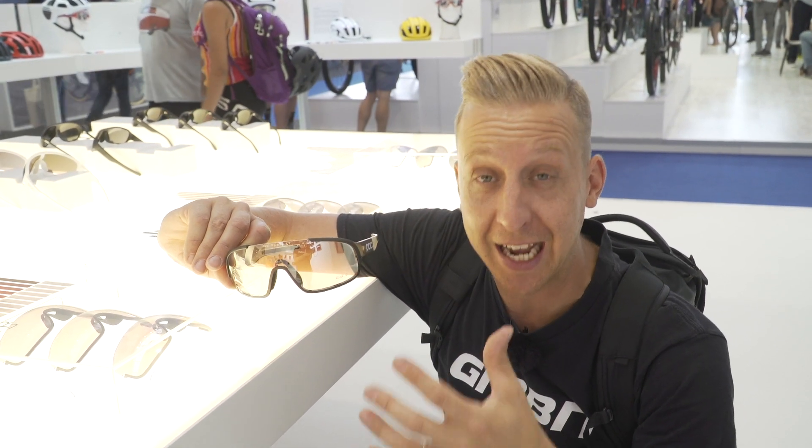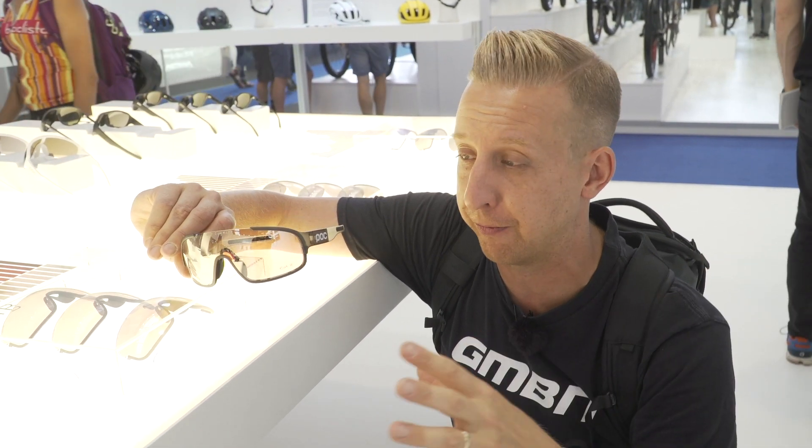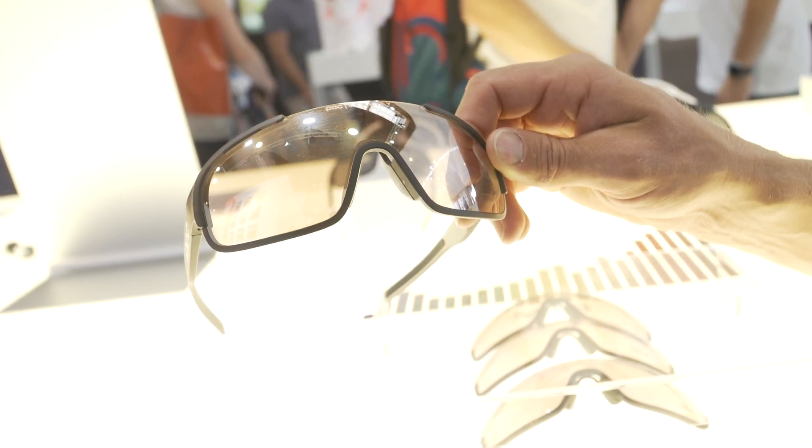Love the fact that you're getting this tech in lenses. We've seen this with Oakley and other brands before, and POC have this — and that's the one I reckon.